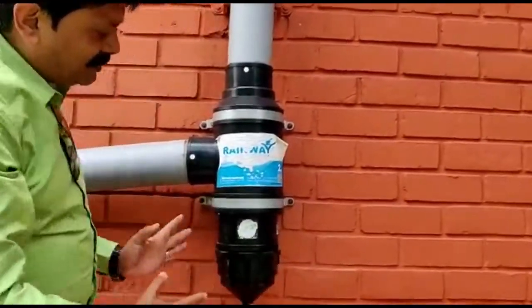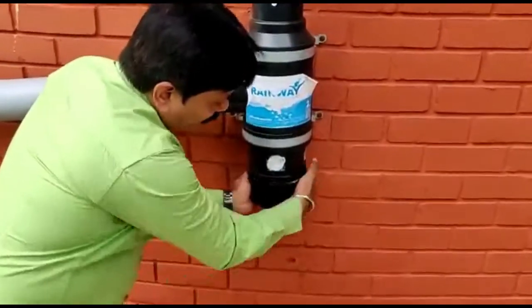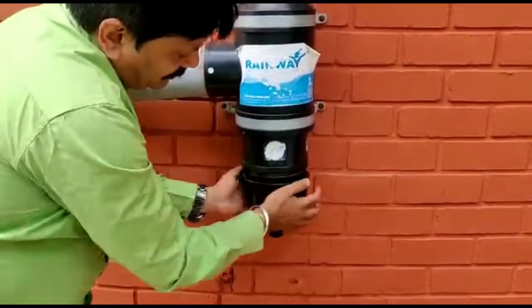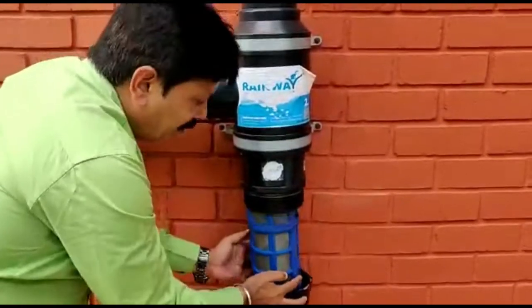Once this filter collects all the dust and debris, we have to remove this cap to clean it out. Every time, you have to manually remove it.